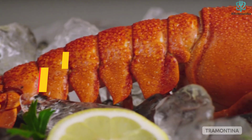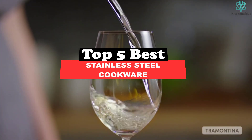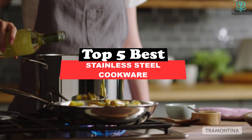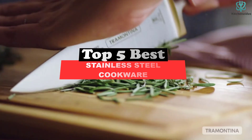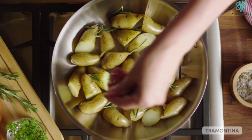What's up guys, today's video is on the top 5 best stainless steel cookware. Through extensive research and testing, I've put together a list of options that will meet the needs of different types of buyers, so whether it's price, performance, or a particular use, we've got you covered.